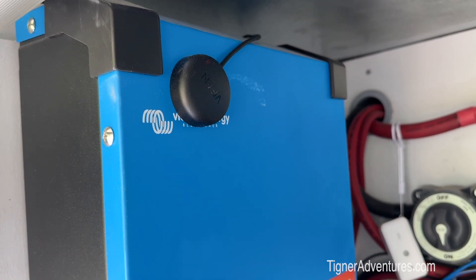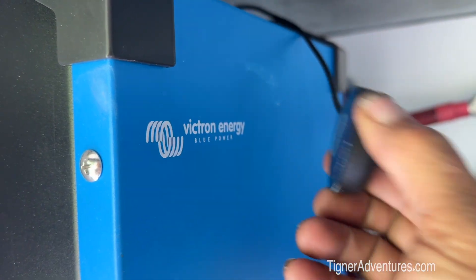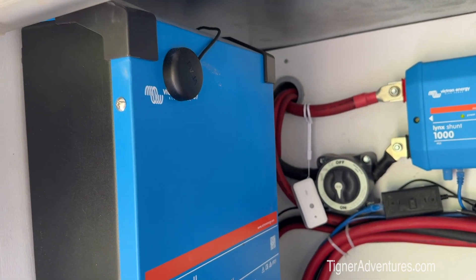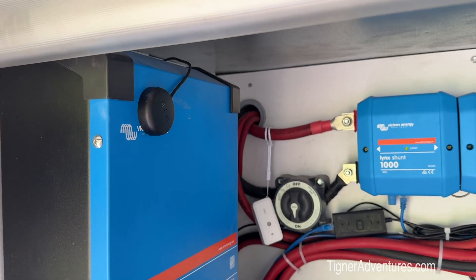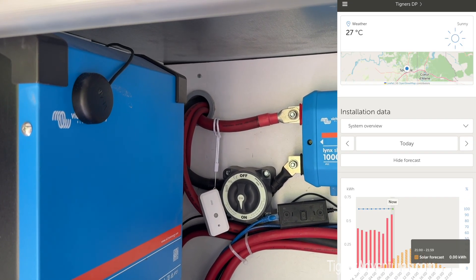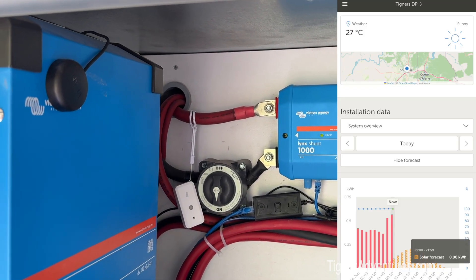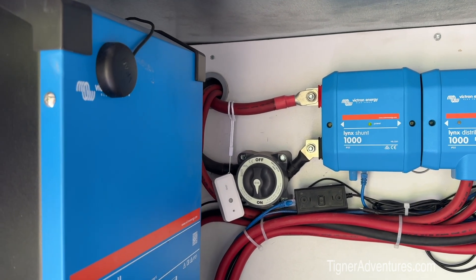Up at the top I've got a little magnet device stuck there — what that is is a GPS item. If you look on my solar screen on my remote, it can predict what my solar is going to be based on my GPS location.